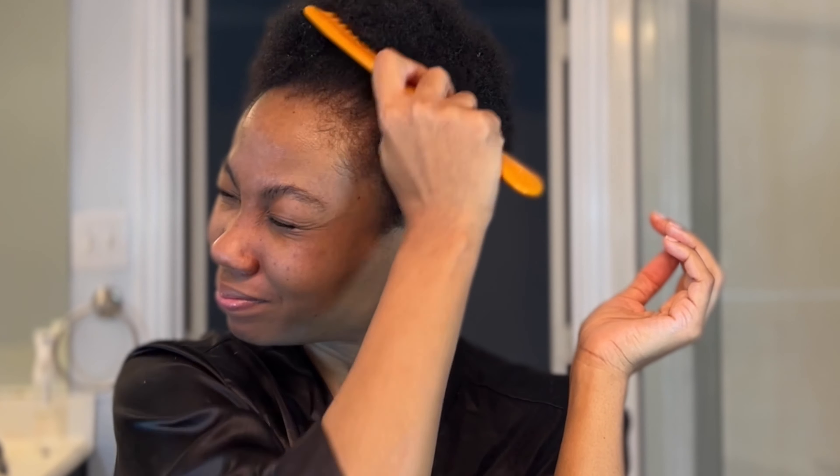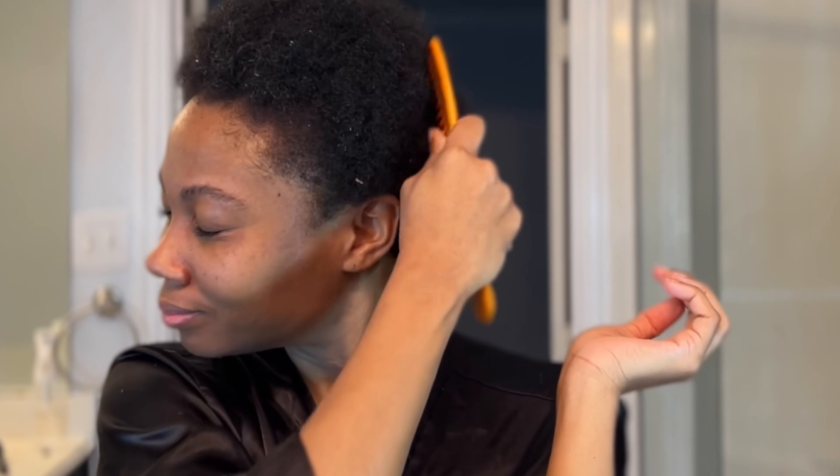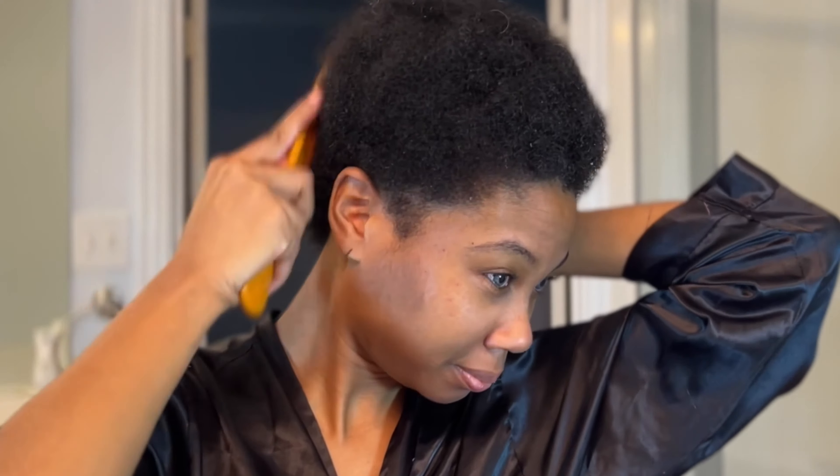After I'm done shampooing, I'll go ahead and towel dry my hair. I like to get my hair as dry as possible. Typically when I get out of the shower, my hair has already drunk up all the water anyway — my hair needs a lot of moisture. I'll towel dry and then pick everything out because I want to make my comb-through later as easy as possible. I'm using one of my wide tooth combs to comb out my hair and get all the kinks out, because when I use my little skinny comb later, I don't want any issues.